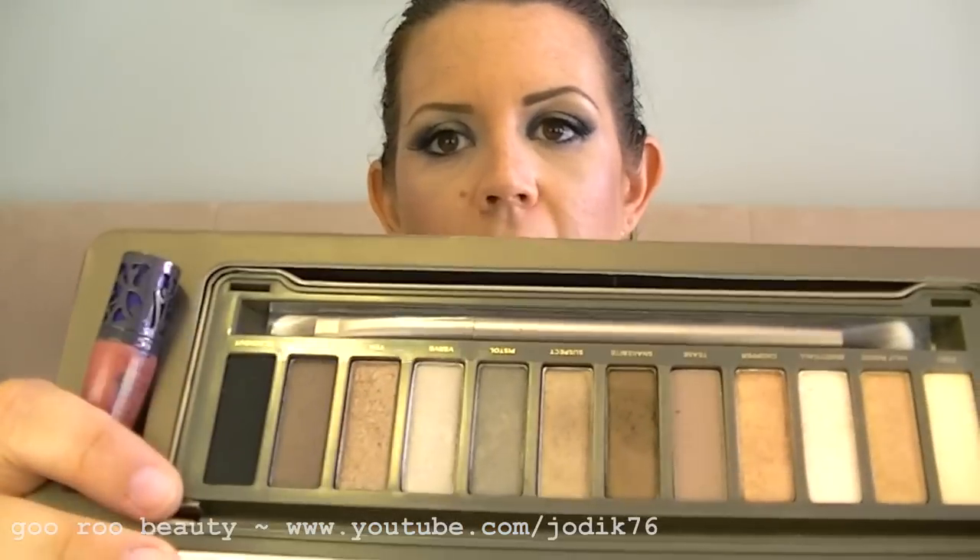The lip gloss from Urban Decay apparently cools and plumps, so you may just see me with big luscious plumpy lips. One of my favorite things about the original Naked palette is that it has Naked and Buck — the two matte brown colors. One's a little lighter, one's a darker mid-tone, perfect for a crease color for a simple daytime look, or as transition colors for blending out harsh lines or a smoky eye.